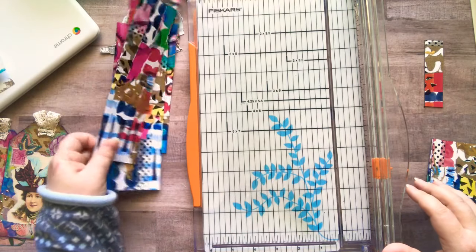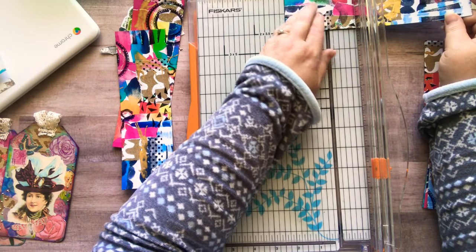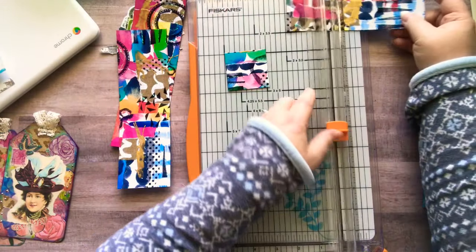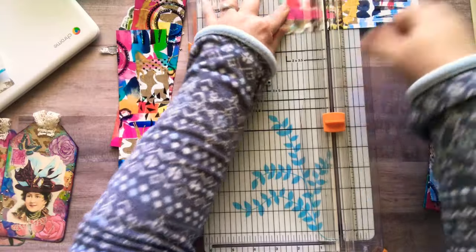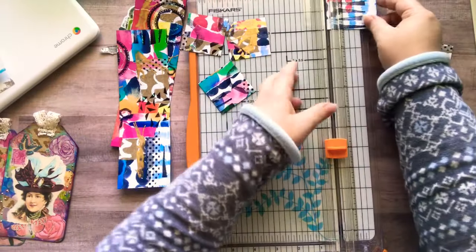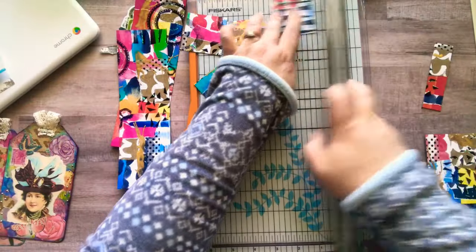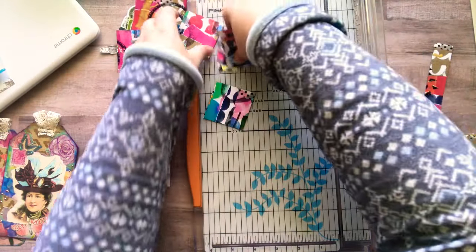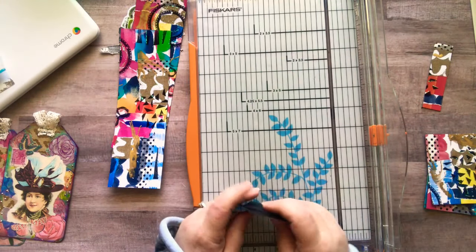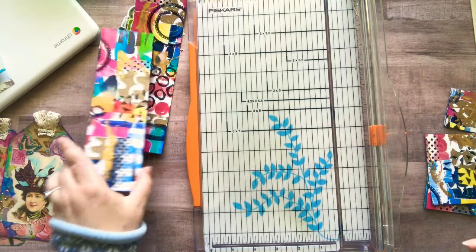I'll show you guys all of them when we're done here. And then these have to be two by two. So I'm going to start on this end — two. There's a twinchie. There's another twinchie. And last cut. Okay, so now we have the twinchies. Those are all of those. Set those aside. This is an extra piece — I save all those for other projects.